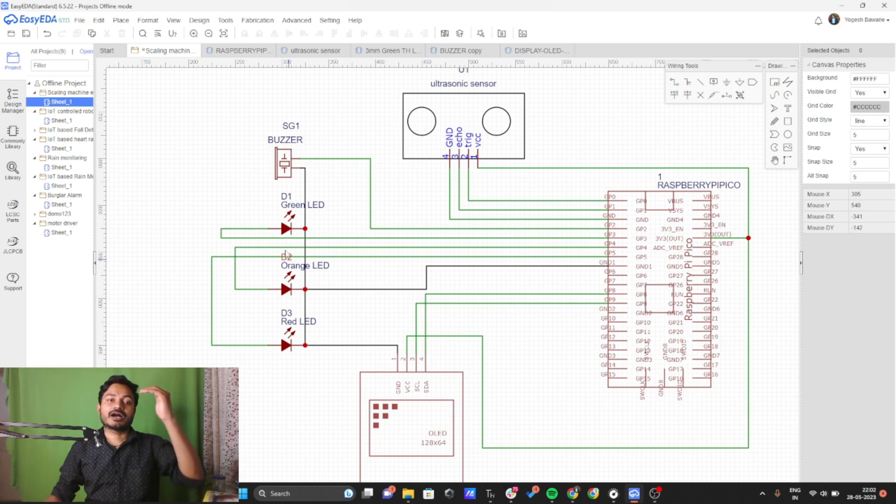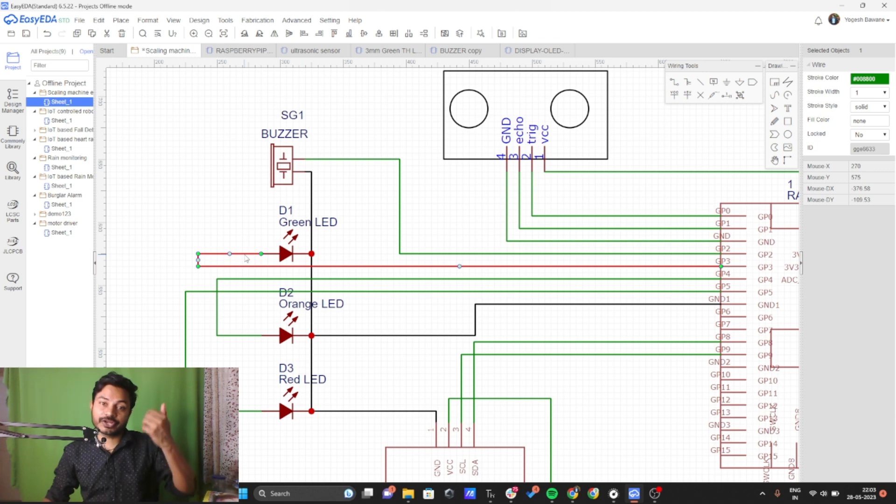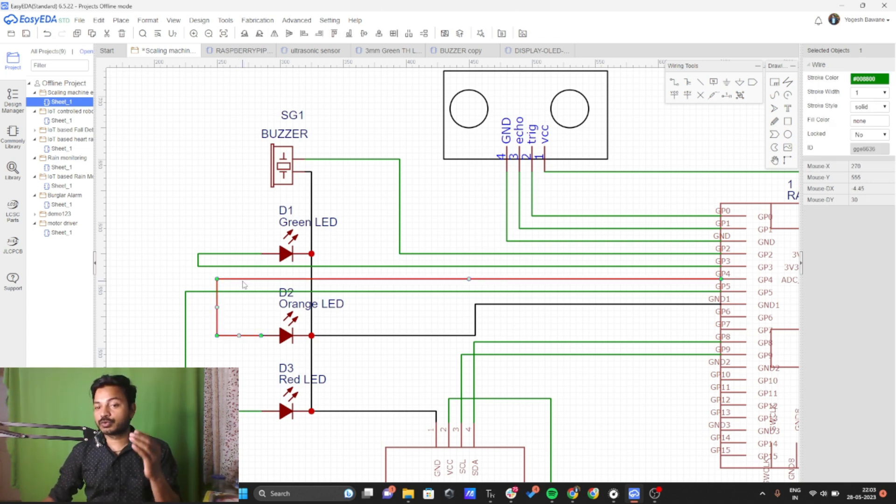The buzzer has two terminals: ground and positive. The positive terminal is connected to GPIO 2 of the Raspberry Pi Pico, and ground is connected to the common ground of the LEDs and the Raspberry Pi Pico. For the LEDs, the green LED's positive terminal is connected to GPIO 3, the orange LED to GPIO 4, and the red LED to GPIO 5 of the Raspberry Pi Pico.